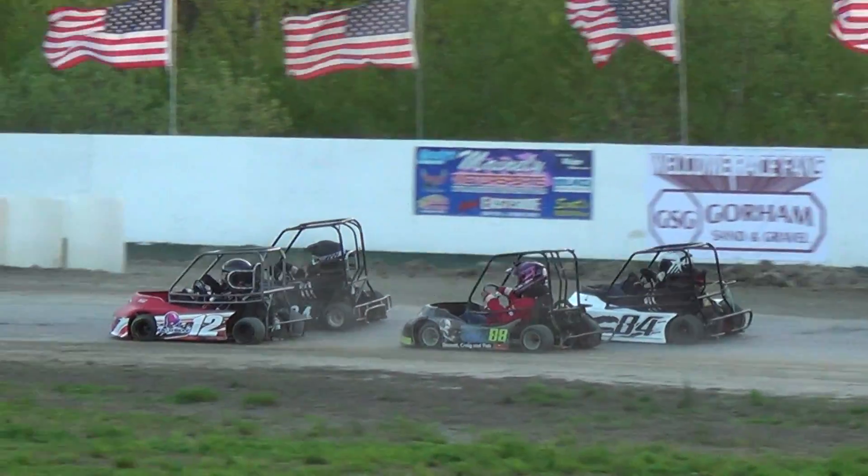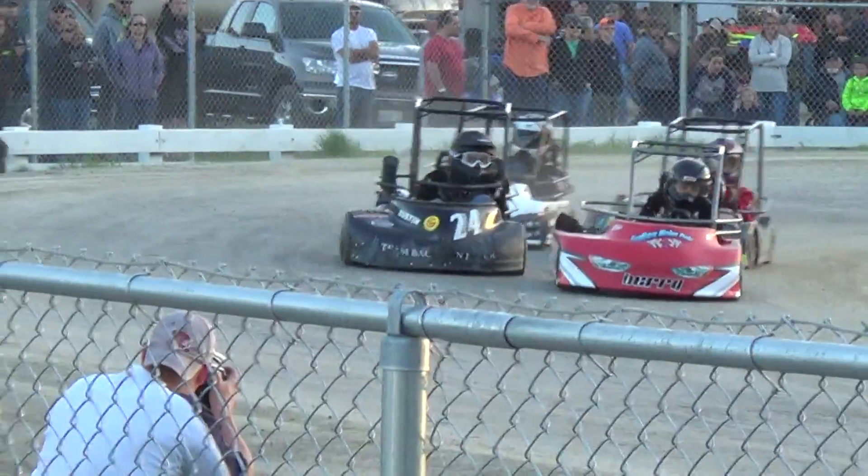That's ready to go, getting ready to go racing, just flying by. Off-turn to record, the green flag is in here, we're underway.